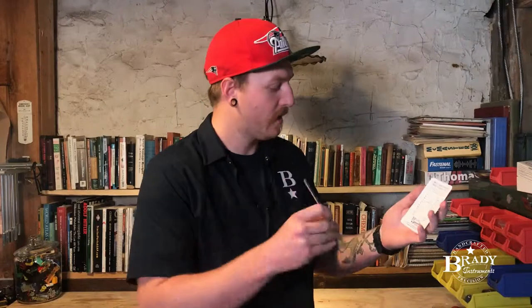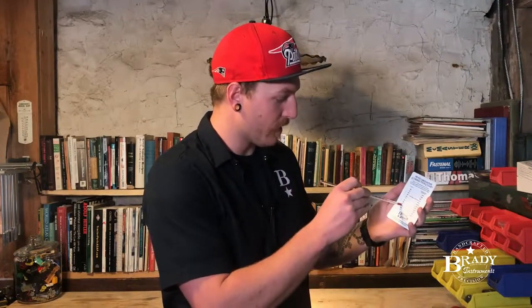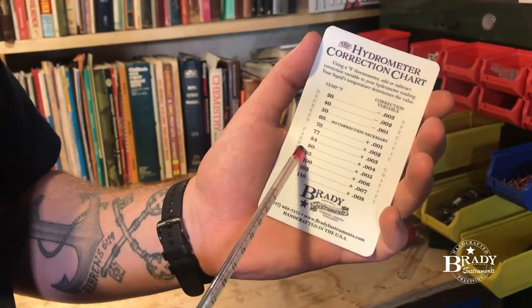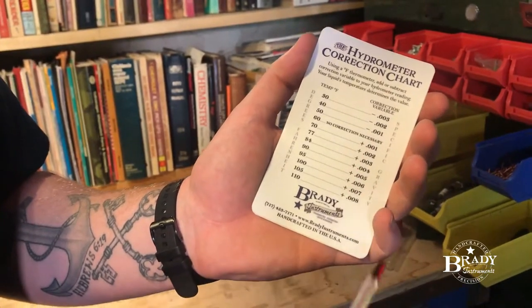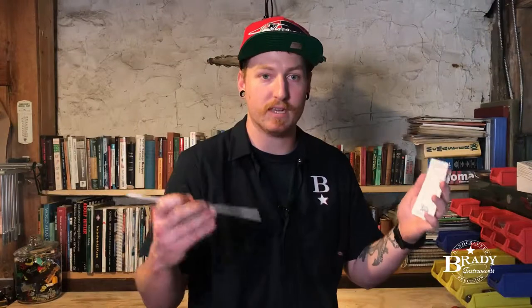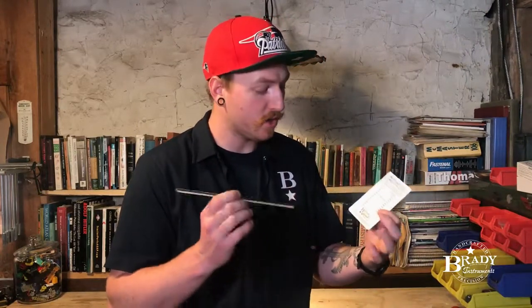Any Fahrenheit thermometer works — check your temperature. Say your brew reads 95 degrees; your hydrometer is based at 60 degrees, which is standard for most brewing hydrometers. At 95 degrees, you add 0.005 to your reading, and now you have a temperature-compensated, dead-accurate specific gravity reading.